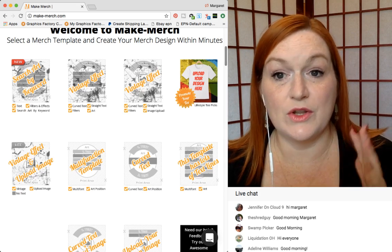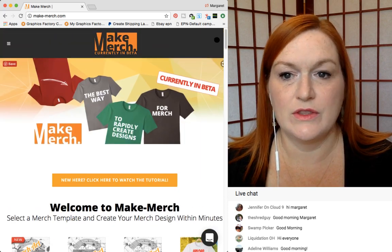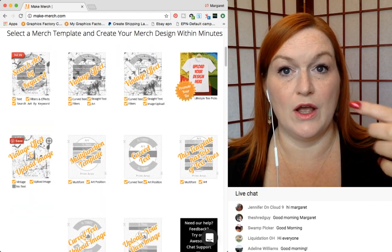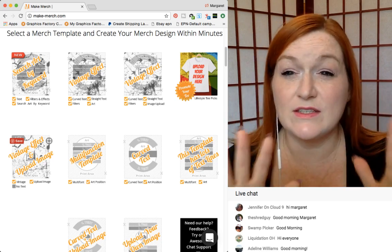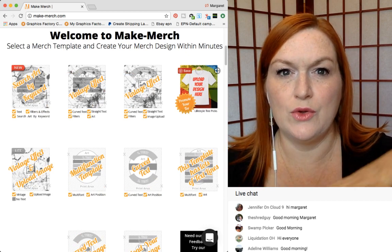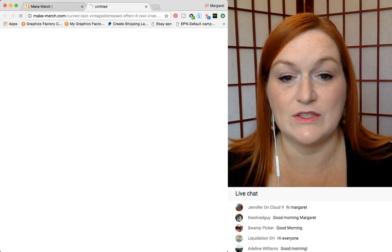One of the new features on Make Merch is this search by keyword. If you're not familiar, this is Make Merch — the link is down below in the description box. You can select different templates to create shirts, you can even upload your designs to apply effects to them. There are lots and lots of different options, and there's even a lifestyle picks section where it's like mockups for your shirt if you want to share those out.